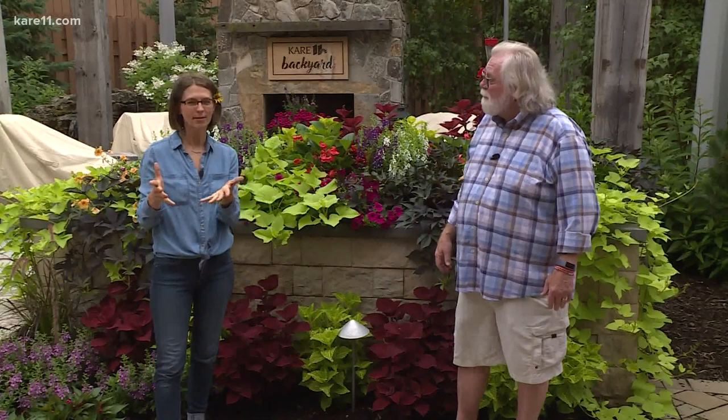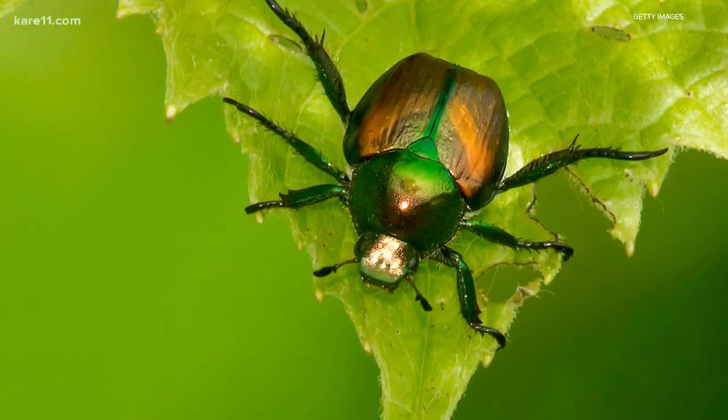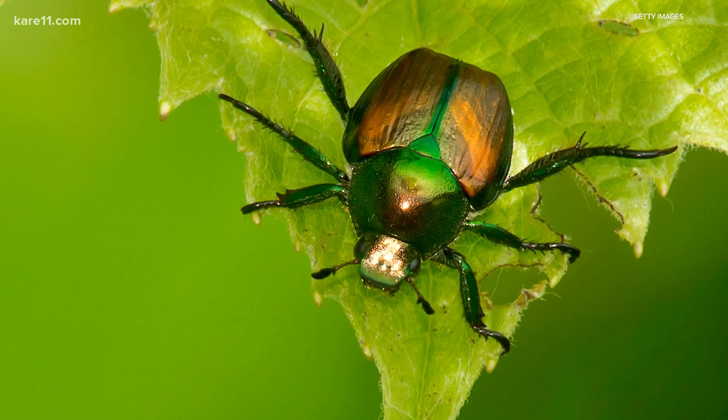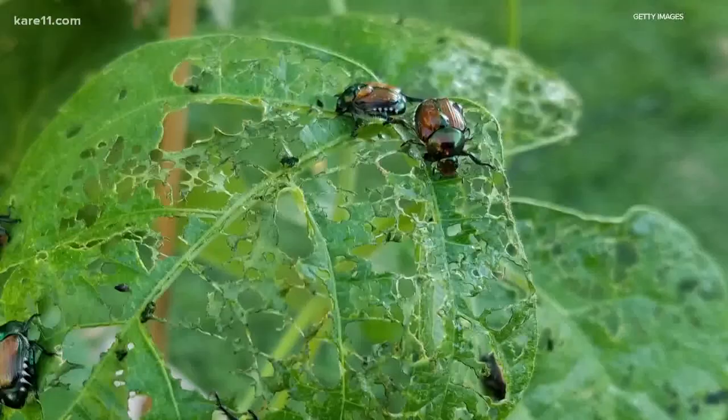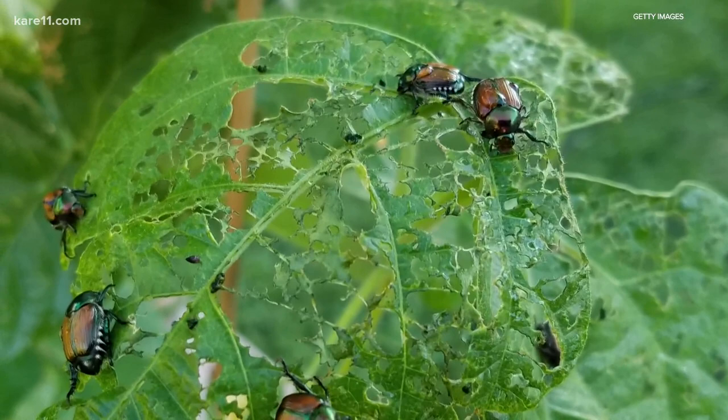You don't want to hear it, but they are back — Japanese beetles. You can tell these little buggers apart from other beetles by their metallic green bodies and iridescent copper wings. But the sure sign they've arrived in your garden is the destruction they leave behind. Japanese beetles eat the areas of leaves between the veins, leaving behind a skeleton or lacy appearance.